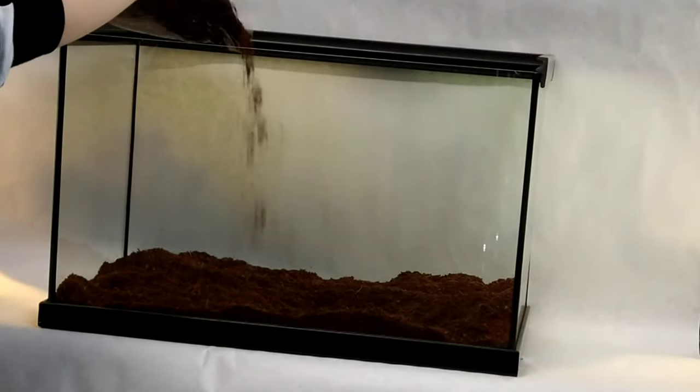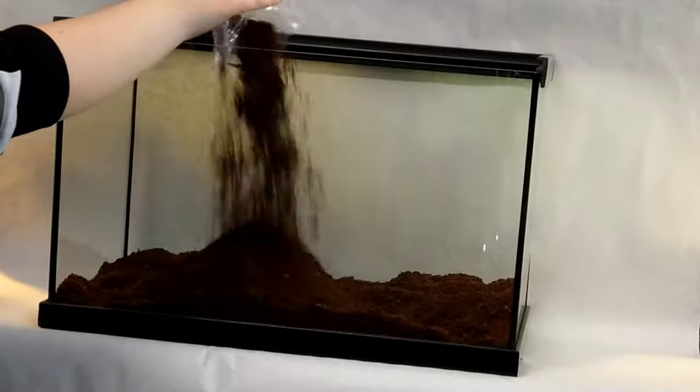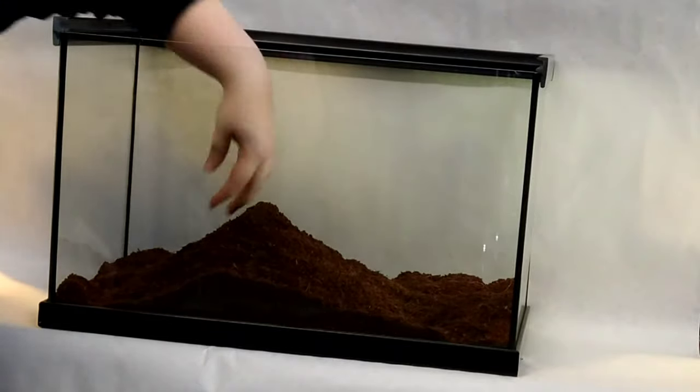I'm going to make this layer a good 3 to 5 inches thick, keeping in mind that their nymphs, or the baby roaches, will spend most of their time in the substrate layer as they grow.